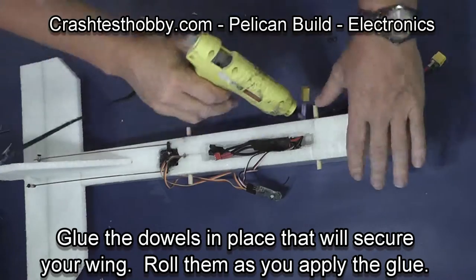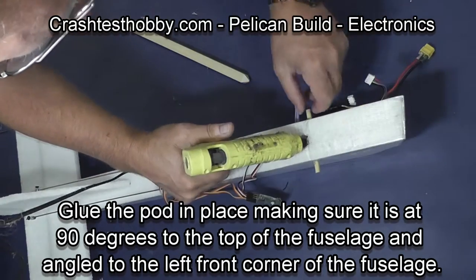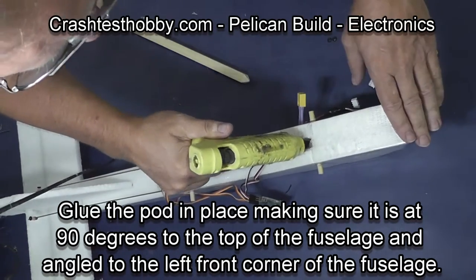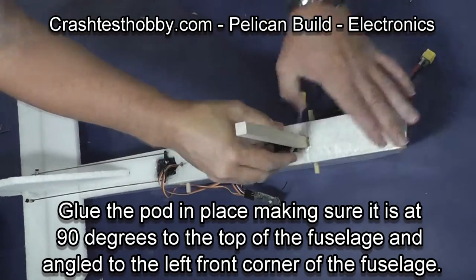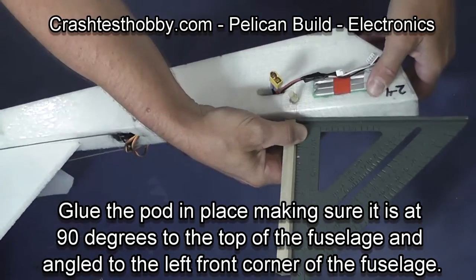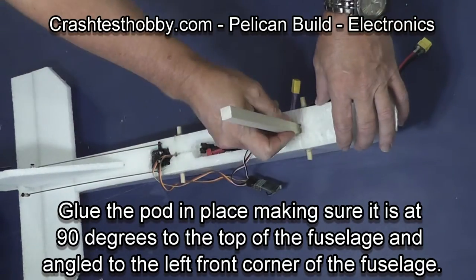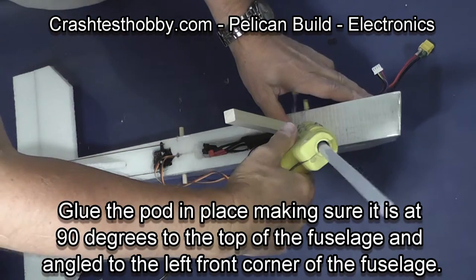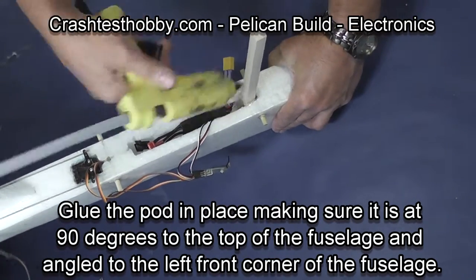Do the same with the front, but also realize at this point you're applying glue where the pod is going to be. So I'm going to pump a few pumps of glue down into the hole where the pod will be and slide the pod into place. Make sure that the pod is at 90 degrees to the fuselage and that the pod is also aimed so the motor will point at the left front. Add a little glue here and there just to make sure the pod will stay in place in an accident.